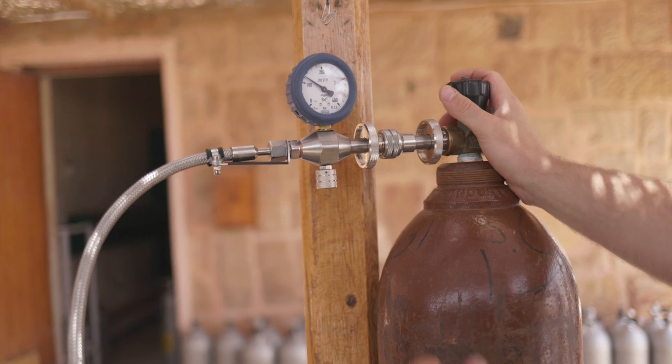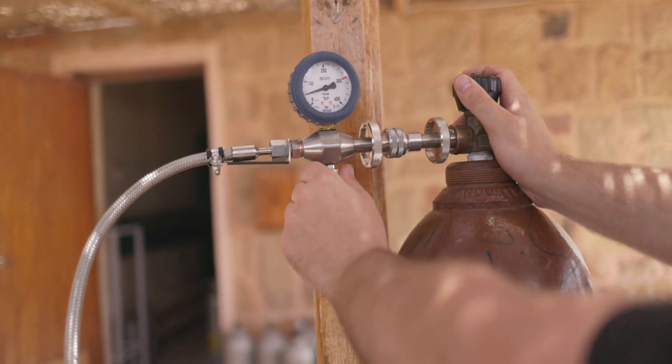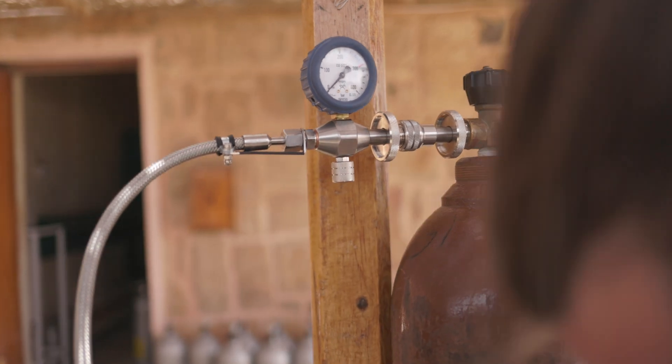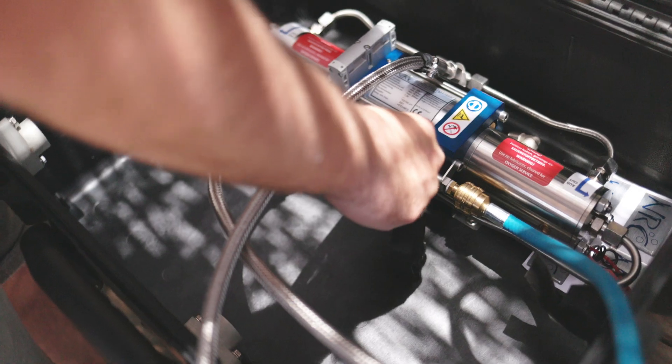In this case, the advantage of the booster is to fully use the helium supply available, which is an expensive gas. Without the booster, the rest of the helium would be unreachable.